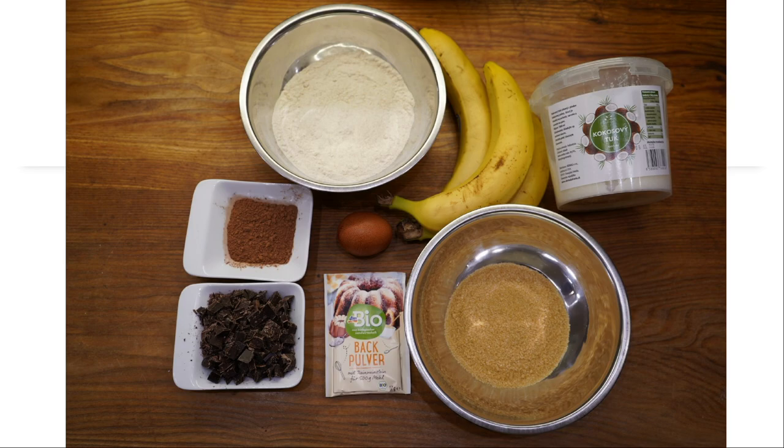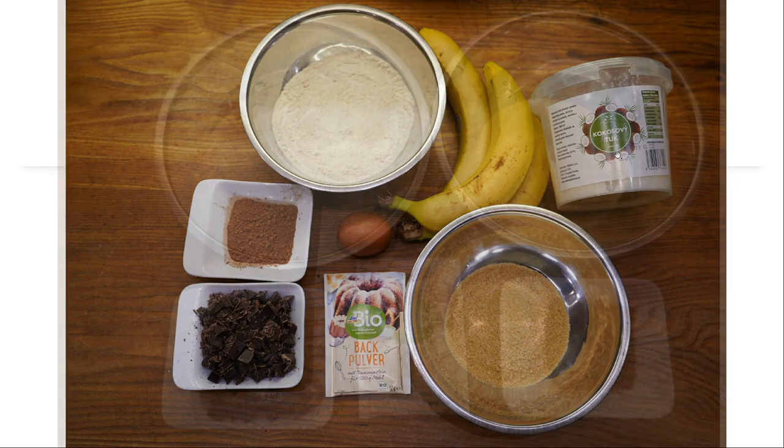In this picture you can see all the ingredients that I will use for banana muffins: flour, cocoa, 1 egg, baking powder, chocolate, brown sugar, coconut oil, and 3 bananas.